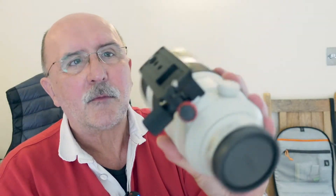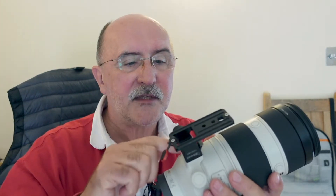The 100-400 has a third-party Arca Swiss plate on the bottom. My gripe is: why don't camera manufacturers make the feet on telephoto lenses in an Arca Swiss profile by default? Even if they still have standard tripod screw holes, it wouldn't hurt them to include it, and it would save people having to buy an additional foot. Anyway, that's a gripe for another day.